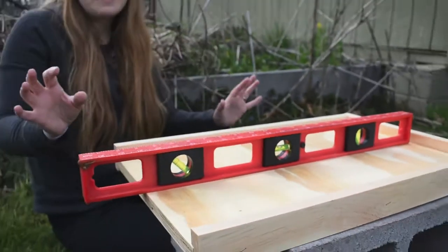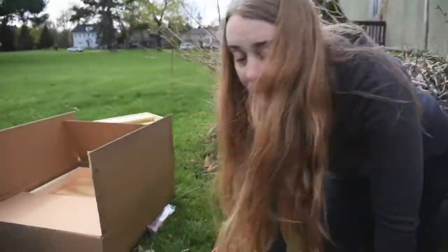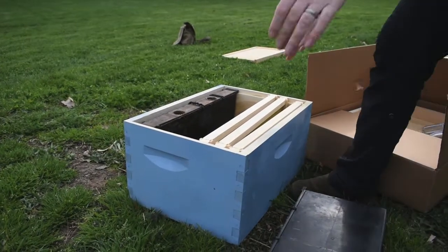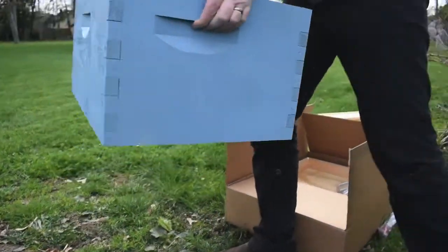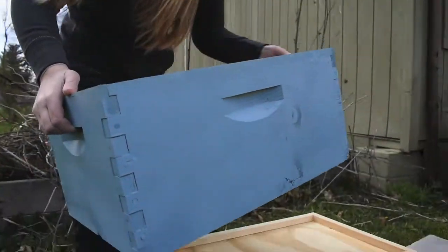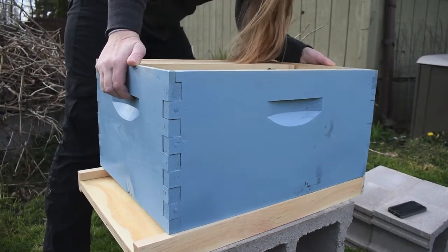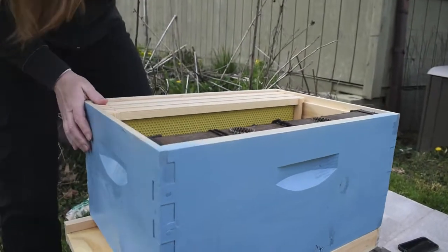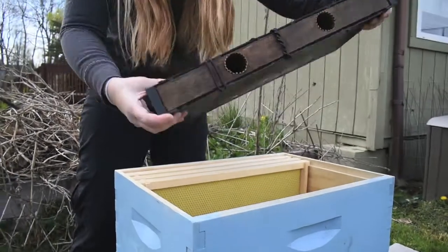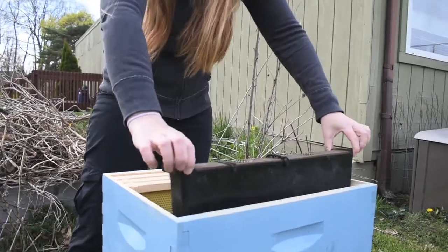Next thing we're gonna do is set the actual hive box on here. We do not have bees yet — we're picking them up tonight but we're gonna get this all set for tomorrow. Here's our first deep frame and I'm going to set it right on this bottom tray. Inside of this hive right now we have a hive feeder. I'm going to be filling this up with one-to-one sugar water because that's what the bees are gonna need to eat.